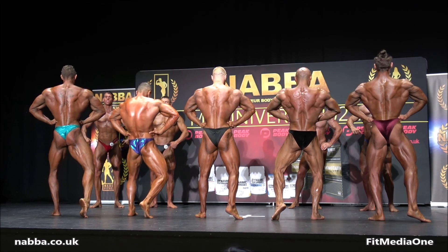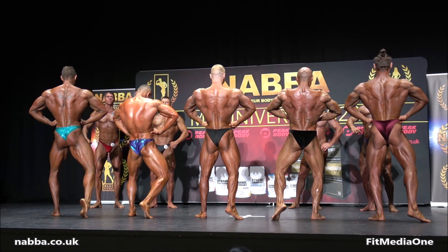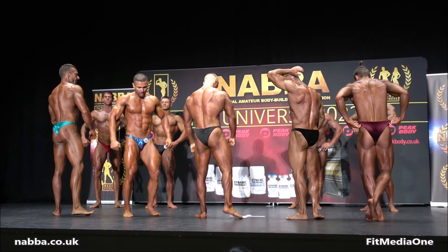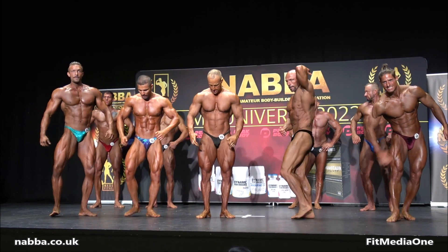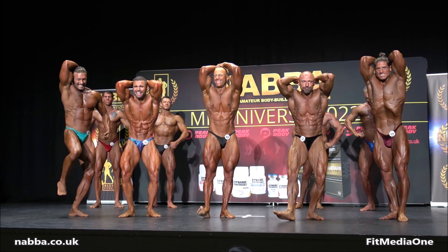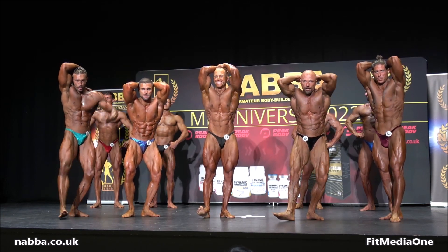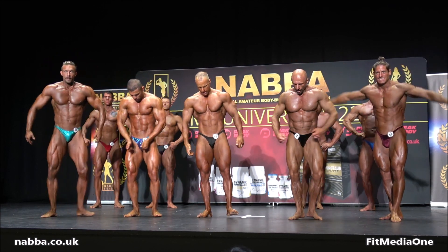And that, gentlemen, turn to face front please. Abs and thighs. Come on ladies and gentlemen, get behind these guys — abs and thighs. Favorite most muscular pose gents, favorite most muscular pose.